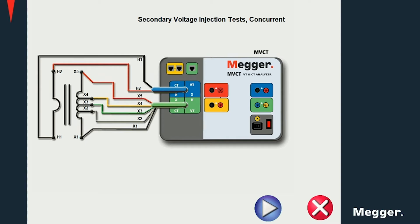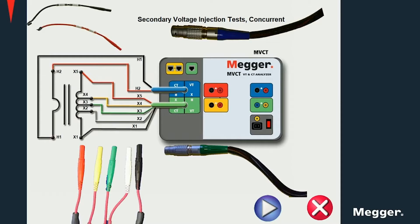ratio and demagnetization procedures are performed concurrently without having to change the connections. The color coding and markings make the connection diagrams very easy to follow. We can see them here both on the connectors from the primary and secondary cables on the MVCT as well as for the connectors provided for the connections on the CT itself.